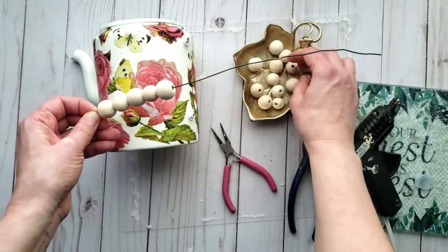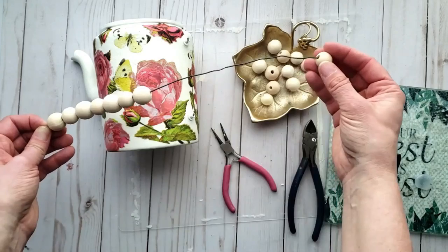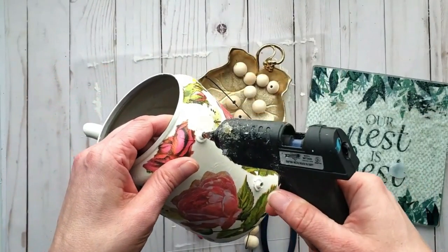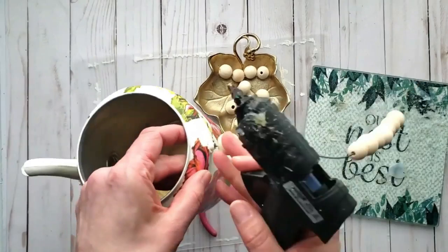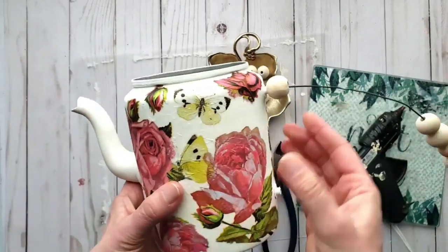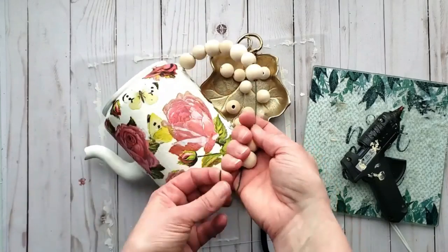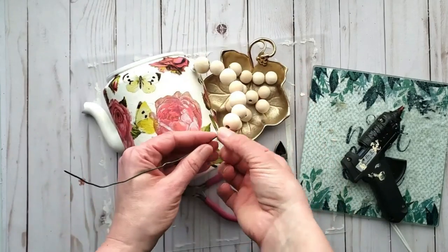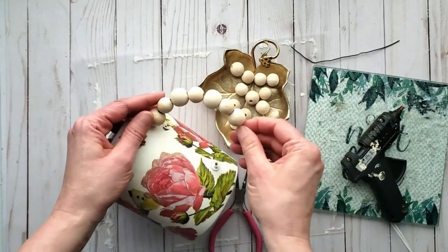Now I'm stringing on my beads in my desired pattern — you could use any beads you'd like and paint or stain them, but I wanted the raw wood color. Once you have your placement figured out, generously apply some glue inside the hole and press the wire inside — the glue surrounds the wire and holds it in place. Add a little dab of hot glue and place the bead over top to cover it up. Repeat on the opposite end, adjusting the beads as needed — it takes some playing around but it works really well.